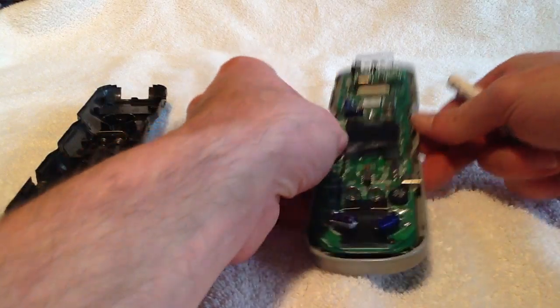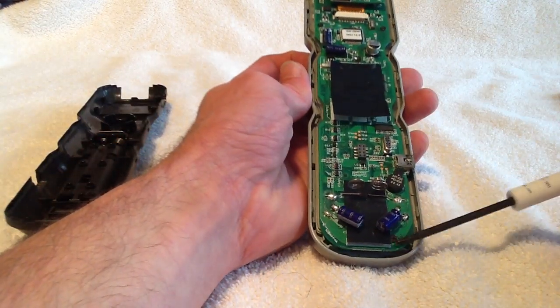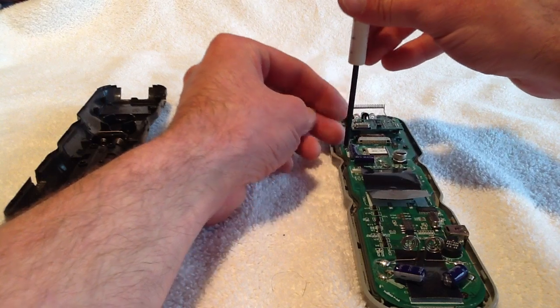Now we're going to go to our Phillips head. If you can notice here, we actually have three little Phillips head screws that we're going to remove. This will remove the circuit board so we can get to the button set underneath.